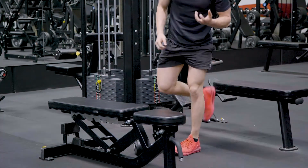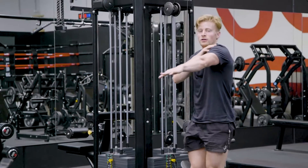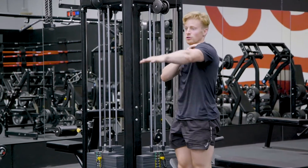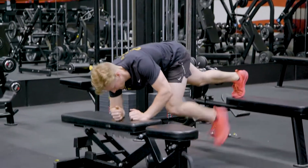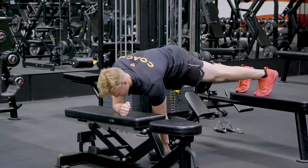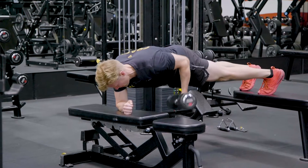Another common mistake is that we don't set the shoulder blade down. We want to set that shoulder blade down so then we activate the lat. So once again, set the shoulder blade down, pull through.